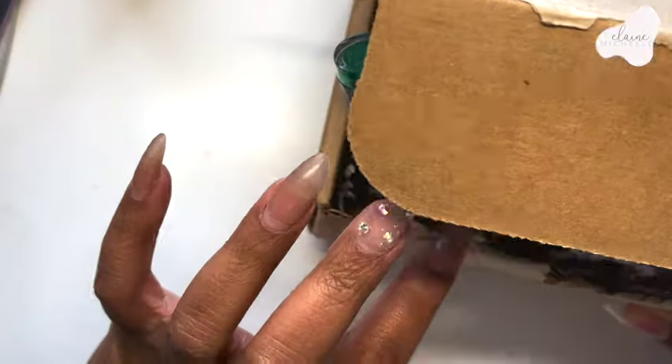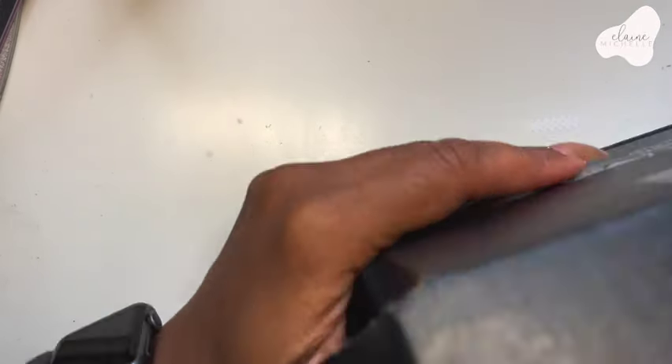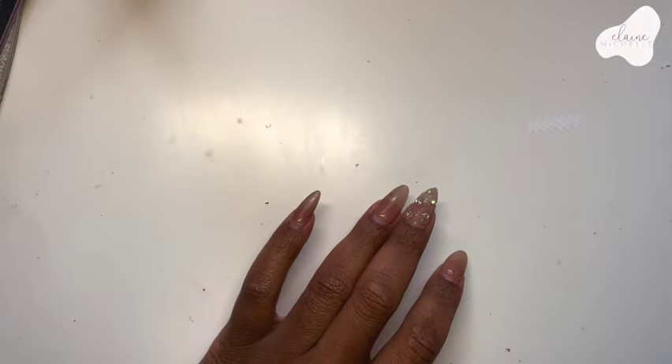I also have some nail polishes that I'm going to be trying out from Nail Addicts, as well as from Madam Glam. Madam Glam does some beautiful colors as well, so we'll get into that here in just a second.